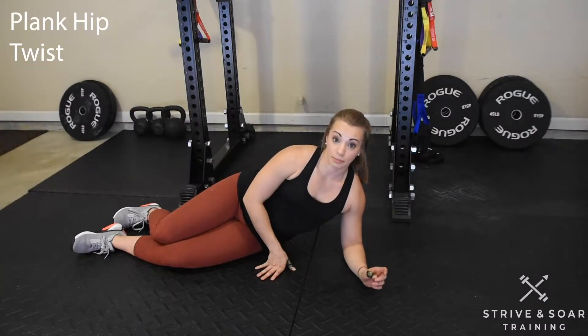Let's go over the plank hip twist. I'm going to get in a plank position on my elbows.